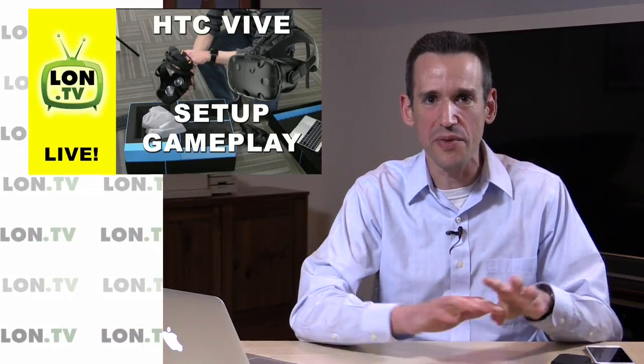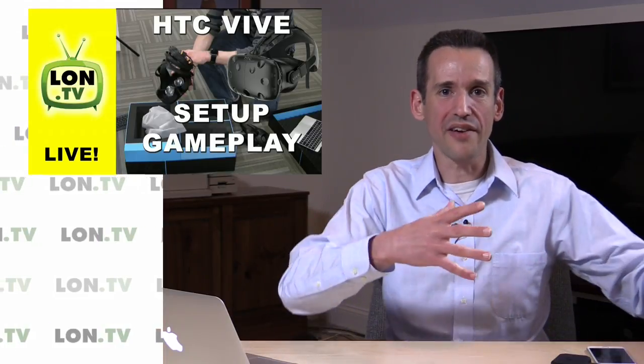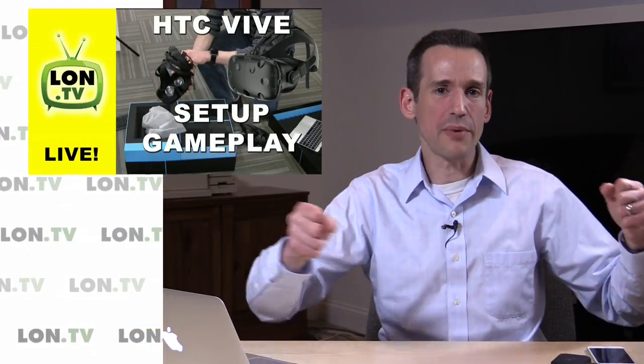I actually canceled my order for the Oculus Rift. I was talking to a lot of people and the field of vision on the Oculus isn't any better than it is on the HTC from those who've tried both, and I think it's kind of foolish to get two of these kits. The ability to walk around in a space and interact with your hands is a really compelling experience, and that is why I decided to stay with the Vive and hold off on the Rift for now.